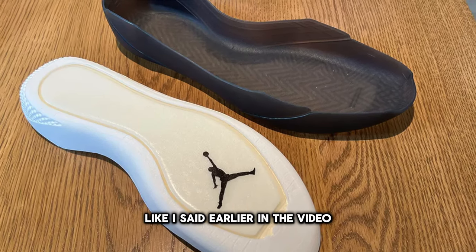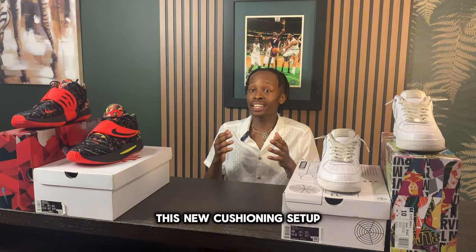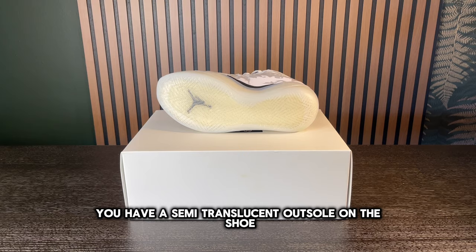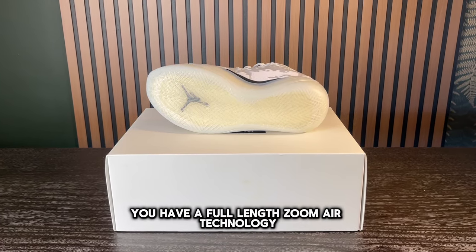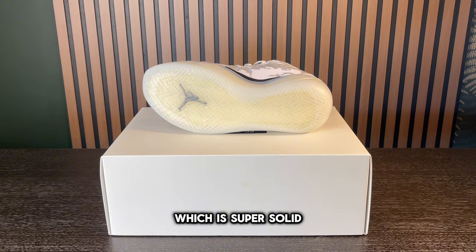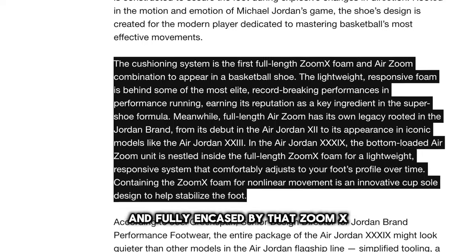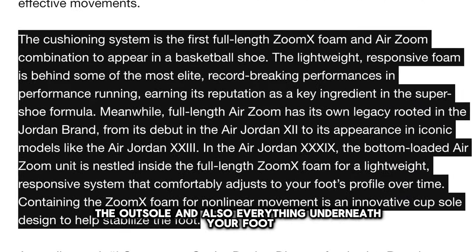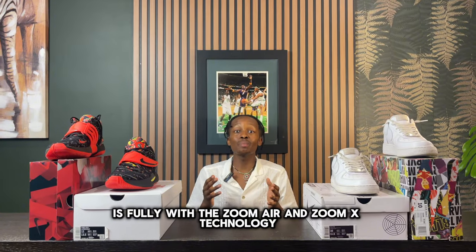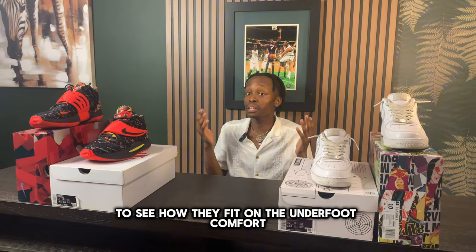I'm super hyped to try this new cushioning setup. As you can see from the bottom, you have a semi-transition outsole on the shoe, and then a full-length Zoom Air technology. The bottom is loaded with Zoom Air and fully encased by Zoom X, which means everything under the midsole, the outsole, and underneath your foot is fully utilizing Zoom Air and Zoom X technology.